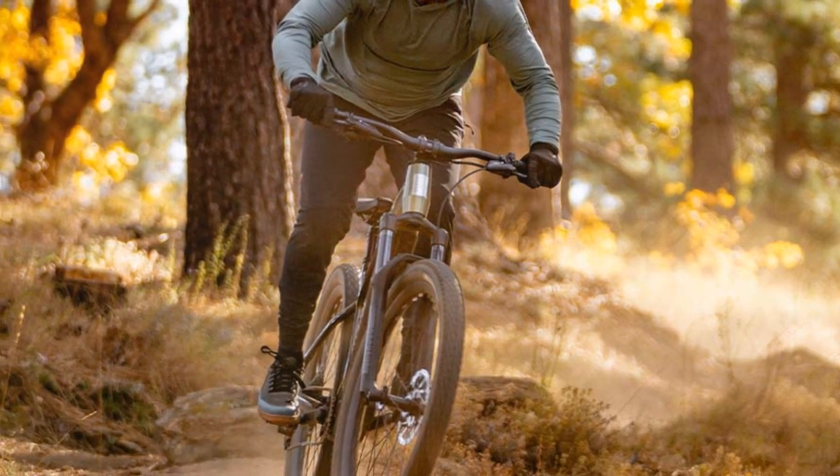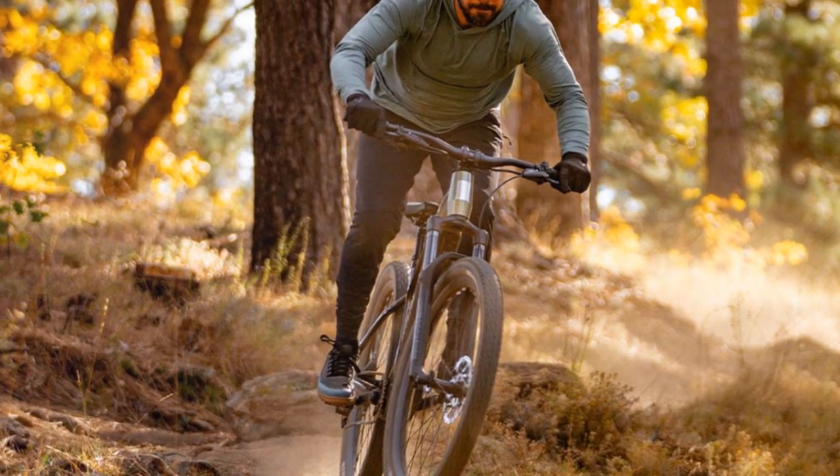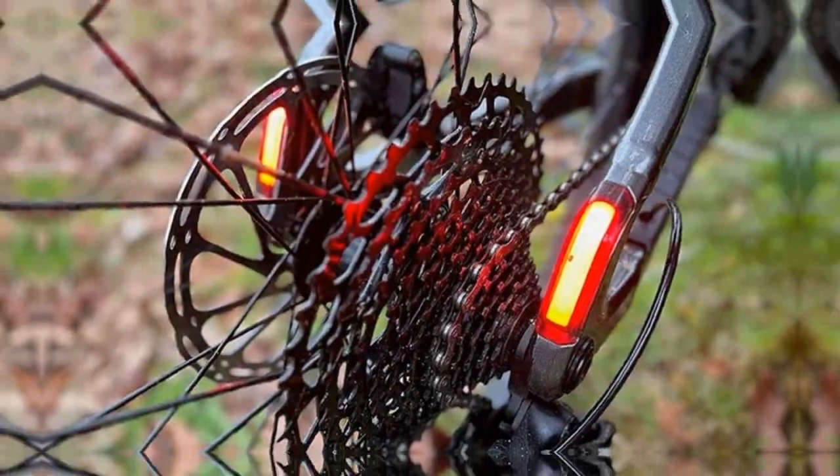Additionally, the RockShox Judy Silver TK fork, while performing well overall, lacks compression adjustment. This feature would allow riders to fine-tune the fork's performance based on terrain and riding style.